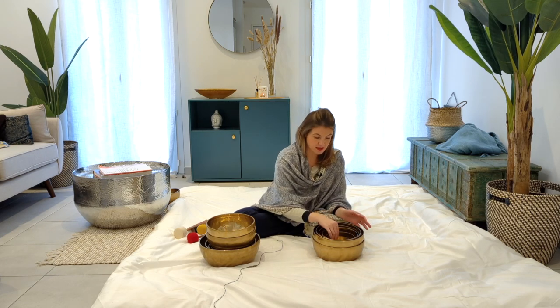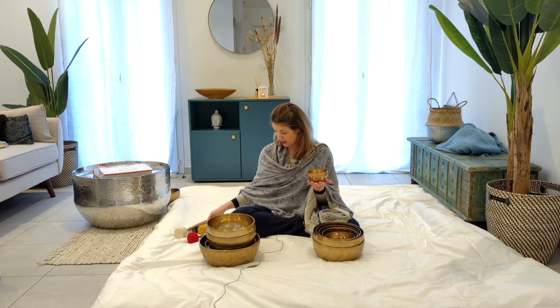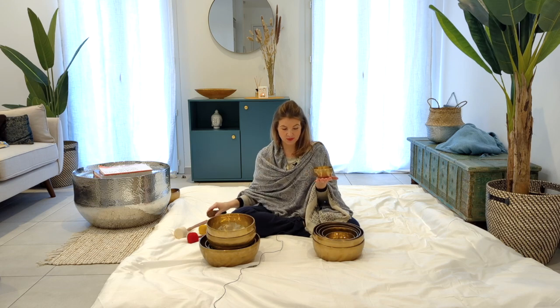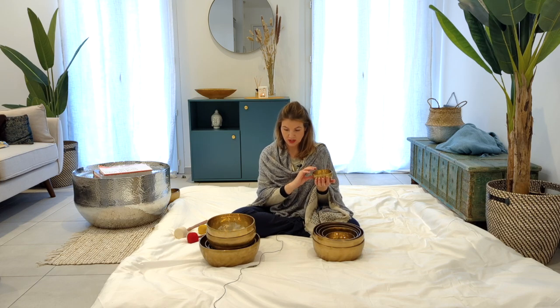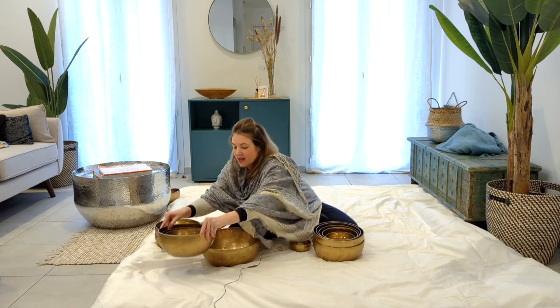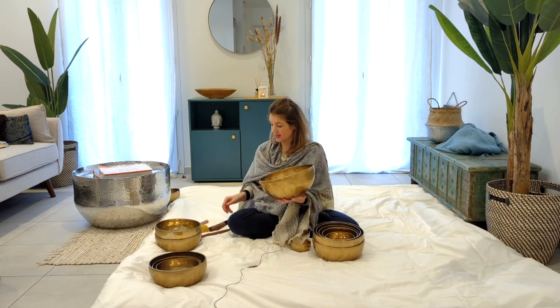On smaller sets you will have smaller bowls, and smaller bowls give you a bit more high-pitched sound. When you have really large bowls, you get more bass sounds.